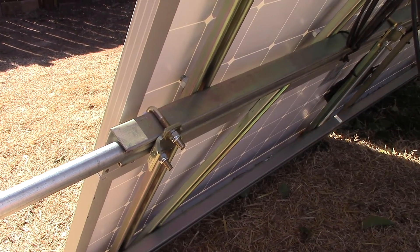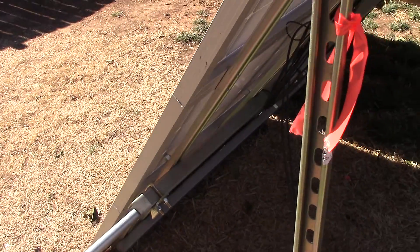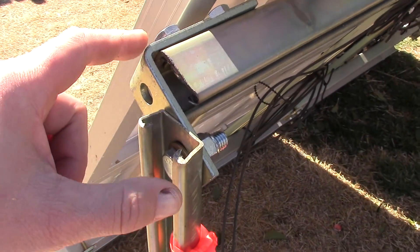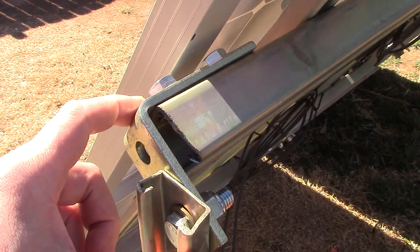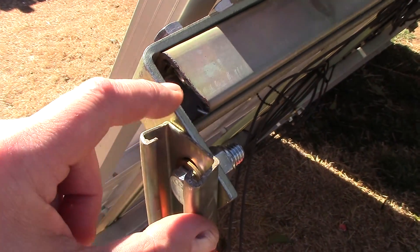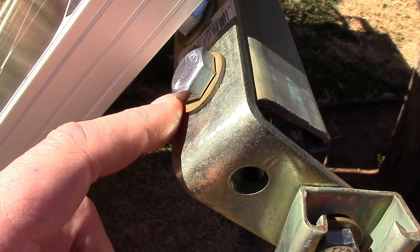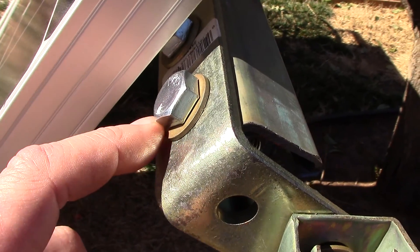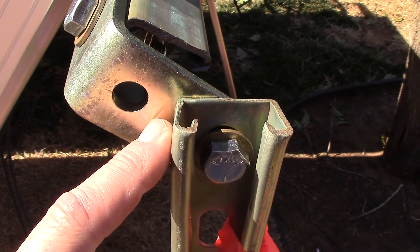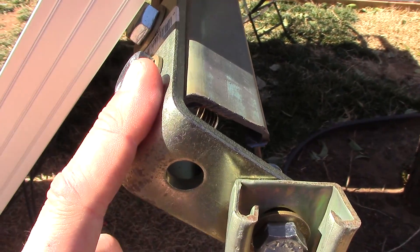Here's the other addition I got today at Lowe's — these L brackets, super strut, like three bucks each. I put in half-inch grade-five bolts and hardened washers on there, and that went in really, really strong. This is going to be the adjustable portion of it, so that is all kinds of stupid strong now.